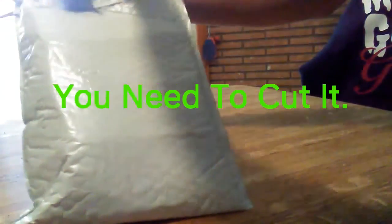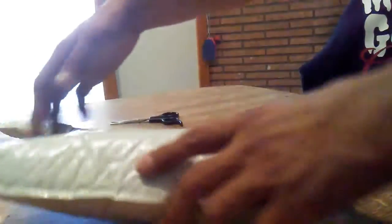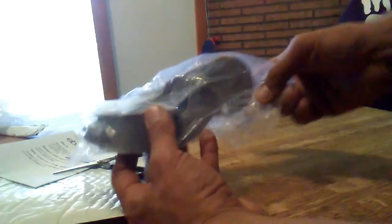All right, so today I just got this package — actually supposed to come yesterday, I thought it got stolen in the mail. All right, so let's see what it is. Here it is.